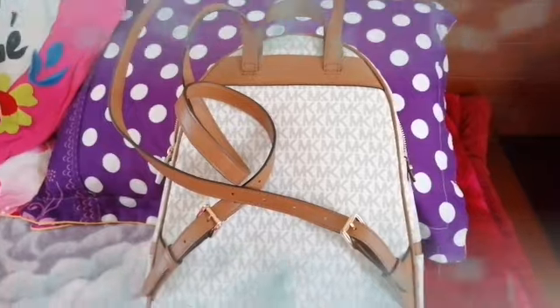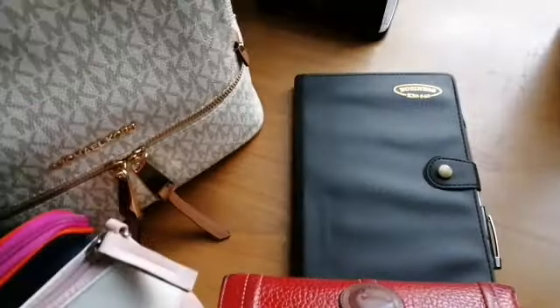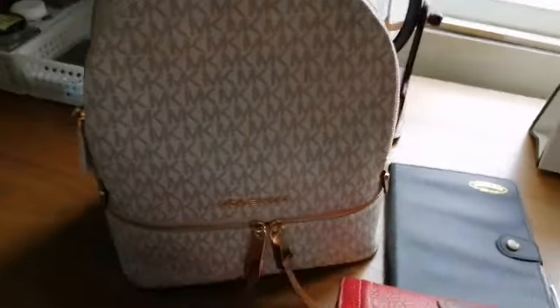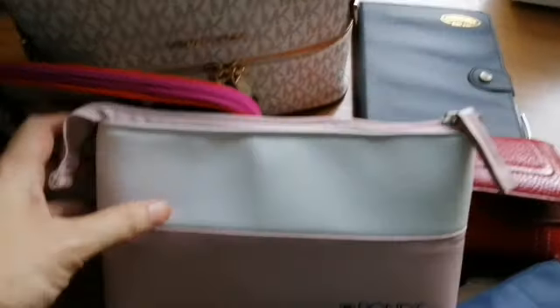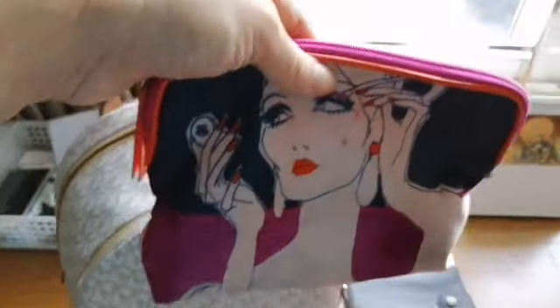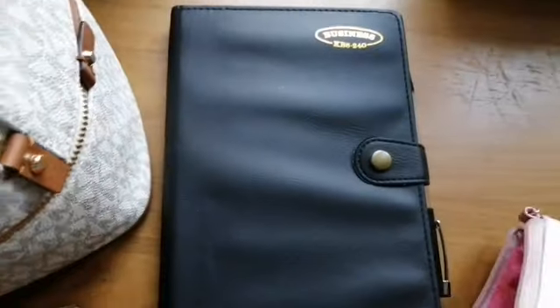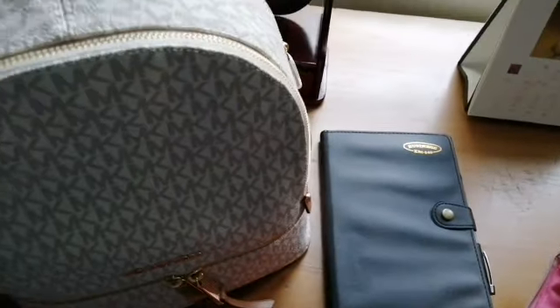I have my small backpack here. Let's see if all these things can be placed inside this bag. So this pouch here is where I place my cell phone, my charger, and this is my makeup kit, my wallet, umbrella, and my vlog notebook. So let's put them inside.